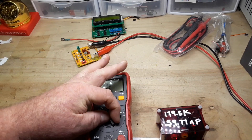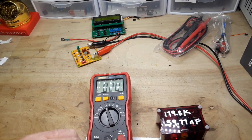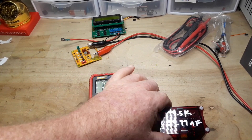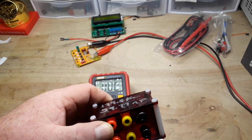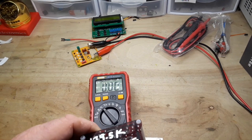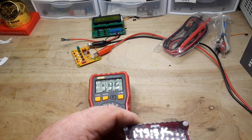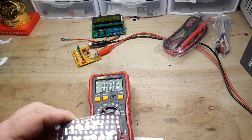Let's check the capacitance. We should get around 59.77 nanofarads. 59.9 — that's actually quite good.